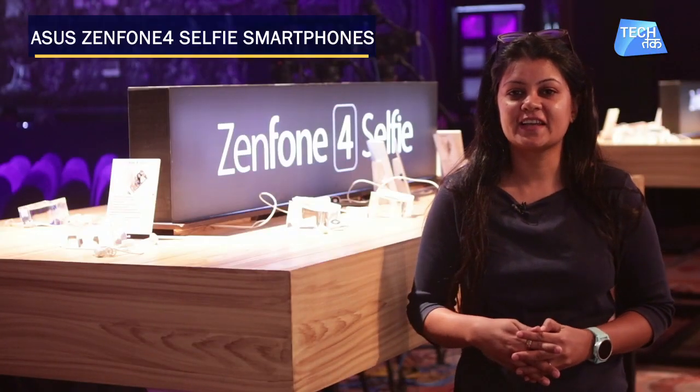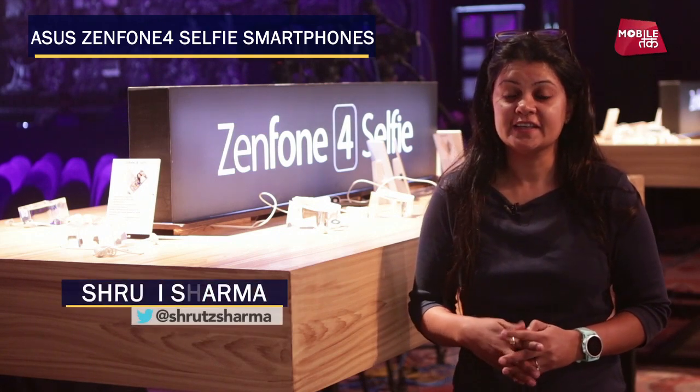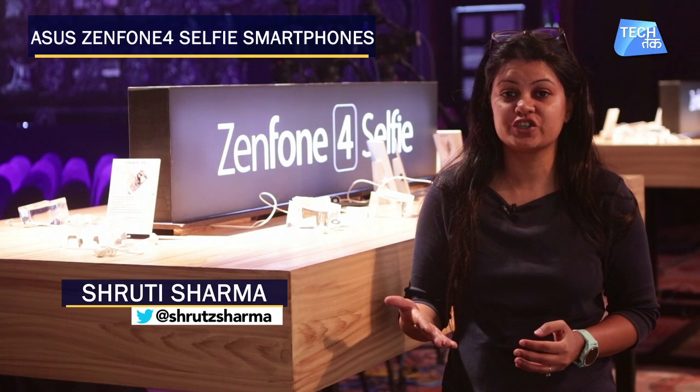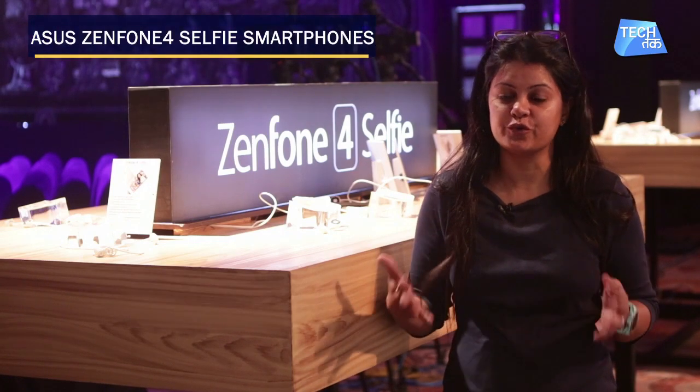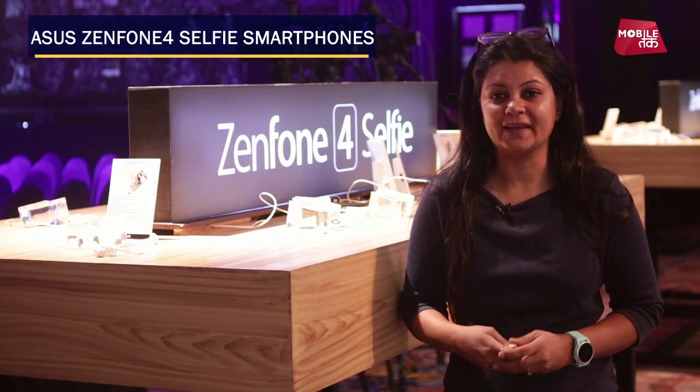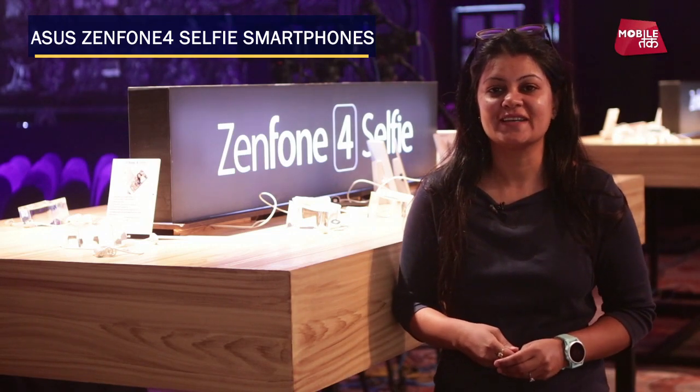Asus has launched three camera-centric phones today: Zenfone 4 Selfie, Zenfone 4 Selfie Dual Camera, and Zenfone 4 Selfie Pro. We'll get to know about these three phones very quickly. I am Hushruti Sharma, and you are watching Tech Talk.